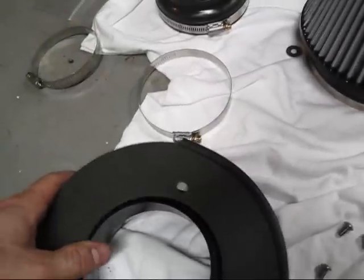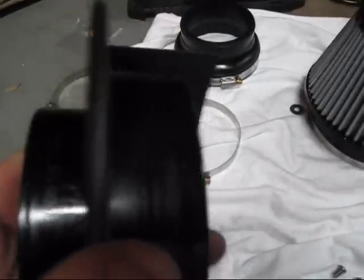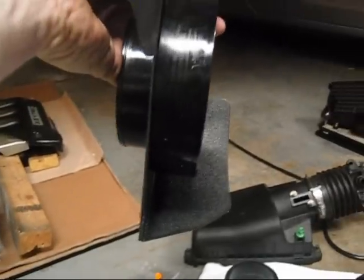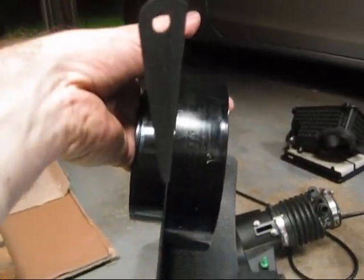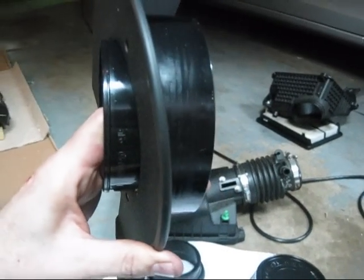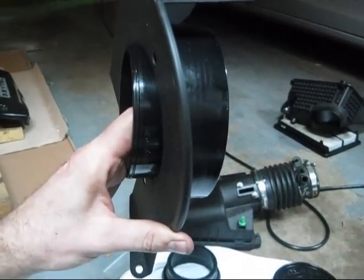You want to make sure when you put this on that the big side — or the filter side — is on the inside of this curve like that. Because the mount is going to be like that and the filter will be on the right hand side.